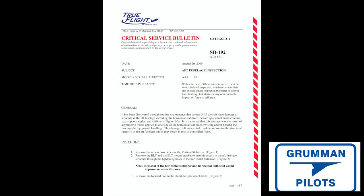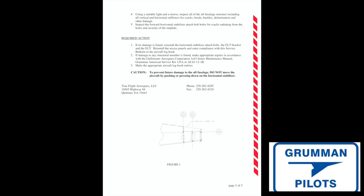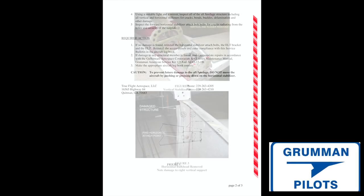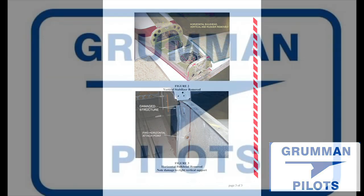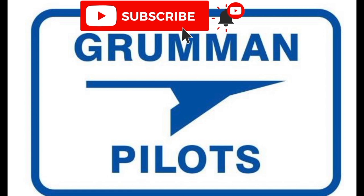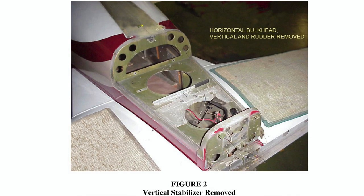Good morning ladies and gentlemen, welcome to Grumman Pilots' YouTube channel. Today we're going to talk about a tail repair done via critical Service Bulletin 192. This came out from Tiger Aircraft in 2009. I was fortunate enough to learn about this repair from Bob Stewart. We're doing this repair in New Jersey — stay tuned as we take you through the steps. Please subscribe, hit the like button, and hit notify to stay current with our content.